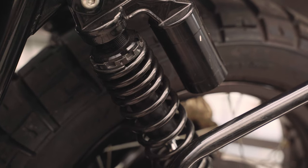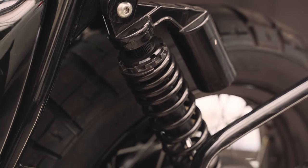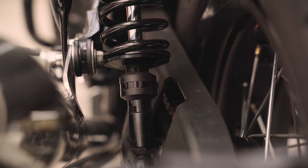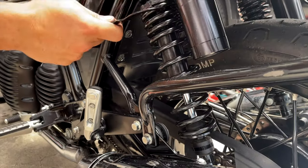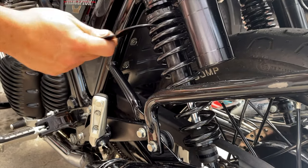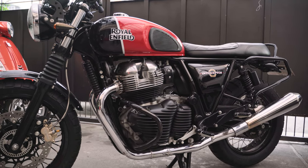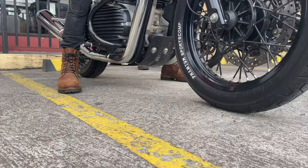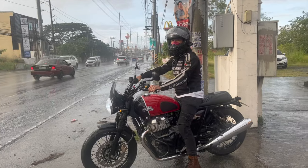By far the most valuable upgrade the previous owner installed are these Tech lowering shocks. These lower the bike by about an inch and they're more adjustable and perform better than the stock shocks — you can adjust the preload and the damping, and they're also lighter than the original shocks. However, the bike came to me extremely low with the lowering shocks and the forks dropped significantly, along with the shaved seat.